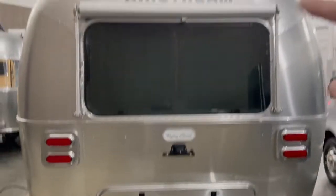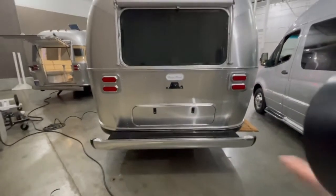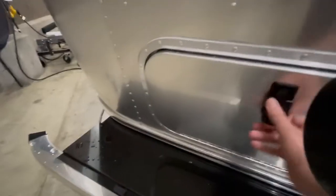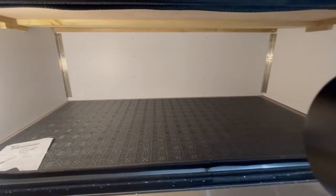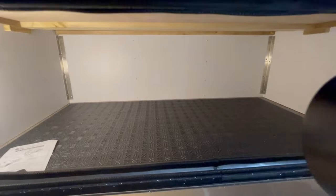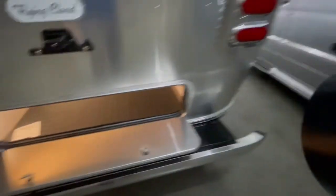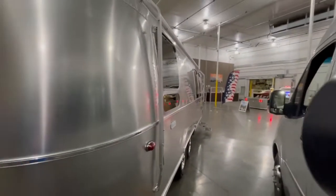You also have your backup camera and bumper. I want to show you this on the 28 — the Flying Cloud 28 does have some storage in the back here. Turn a light on — yeah, good amount of storage back here, like a little trunk. A lot of the models have this in the front, but on the 28 RB because the bed is in the rear, they put this one back here. There's also a manual awning on this side.